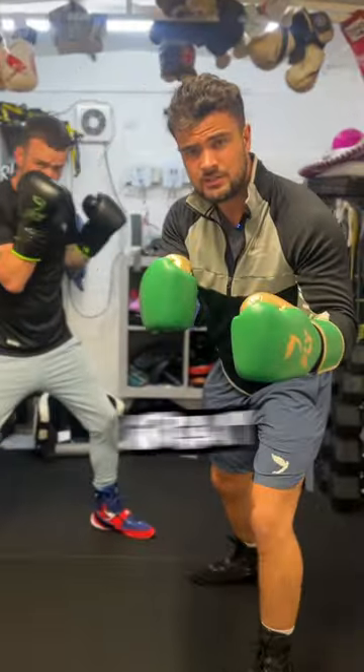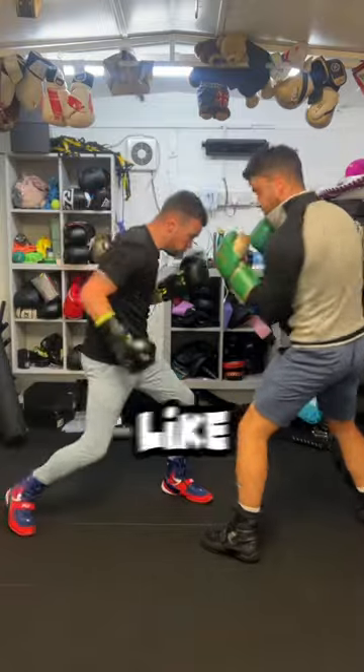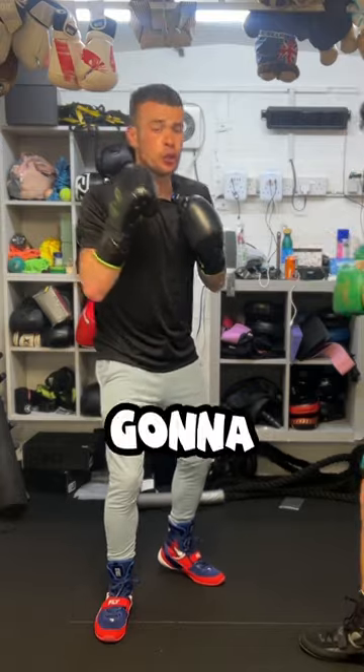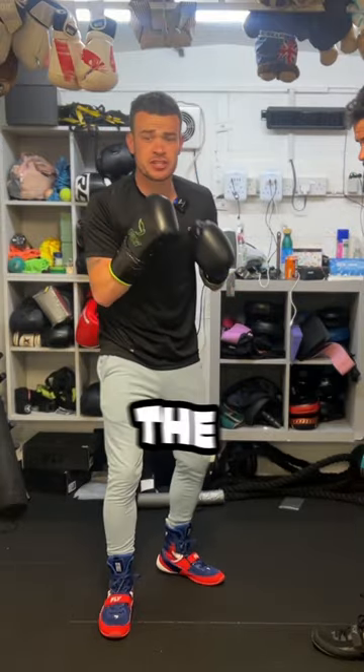You see, while it's great to isolate target areas like the body or the head, blending the two is going to do two things. It's going to wear your opponent down and catch the judge's eye.